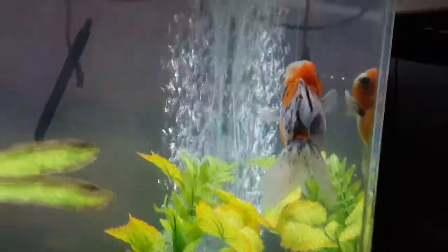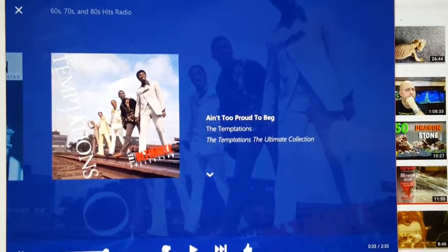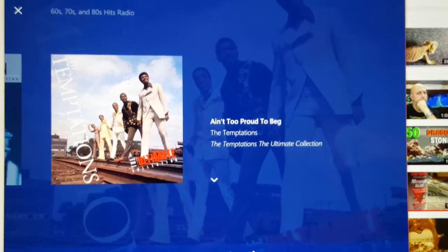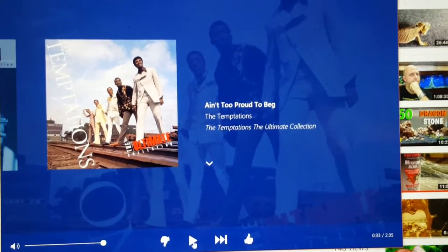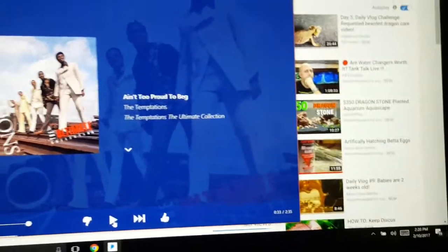Time to get to work - listening to Pandora and this song came on and I just thought it was funny because it's like the perfect song to describe bettas, because they're always begging.